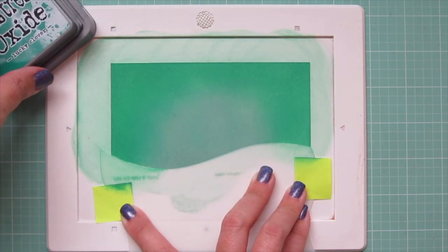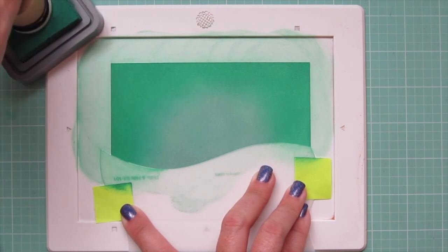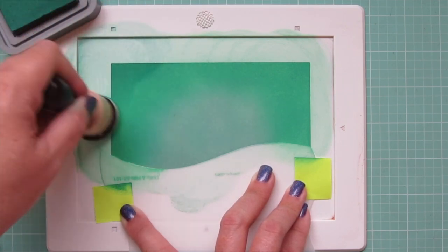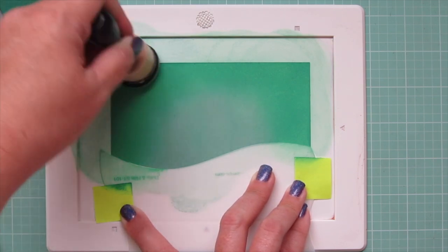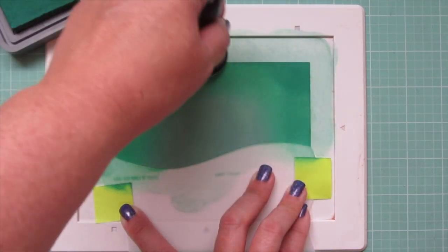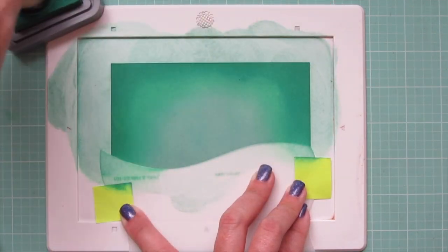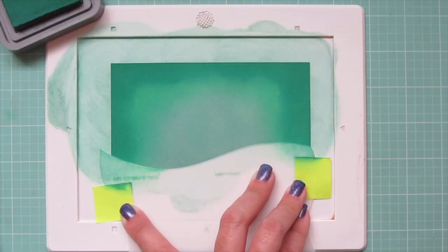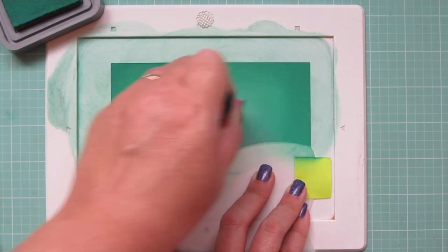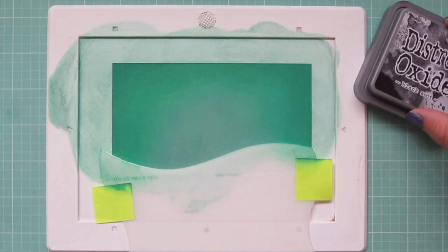Then I'll bring in some Pine Needles and darken things up even further, again coming in from the outside edges on the top and the two sides, really trying to create a vignette, so that I have that light circle area in the center — a nice soft glow that's going to be the light source, as if maybe the moon is there behind some clouds. Once I'm happy with that, I will blend back down in the reverse again, just building up those layers. That's the best way to get that smooth blend with those Distress Oxides.